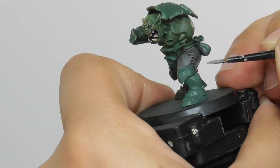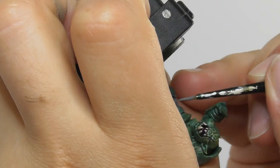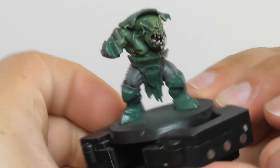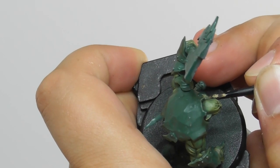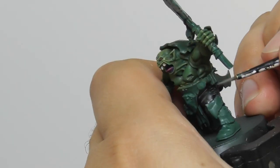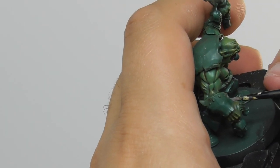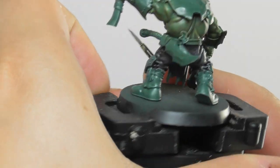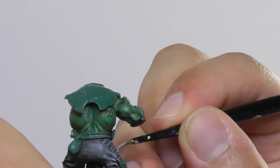Then I switch to a small layer brush and I start edge highlighting the raised surfaces just to get a nice strong finish on the edge of the pants. And I edge highlight also the Warchief's pants with Dawn Stone. Finishing the grey pants with some Administratum Grey, I edge highlight mainly around the stitches and the ridges to pop out a little bit more.